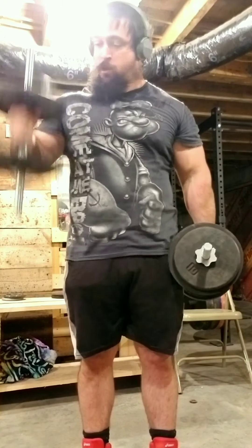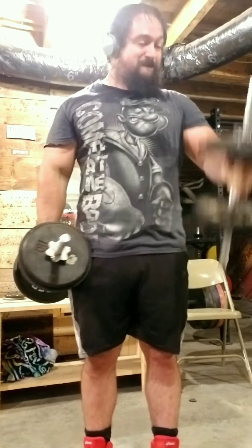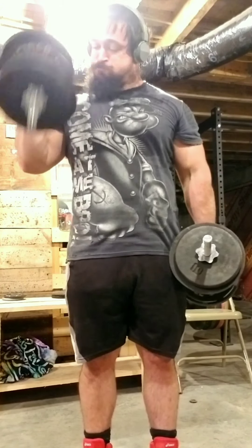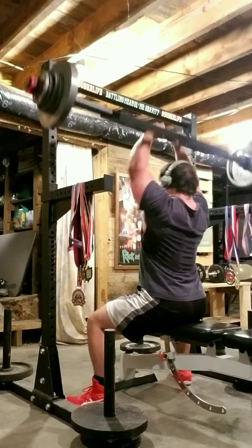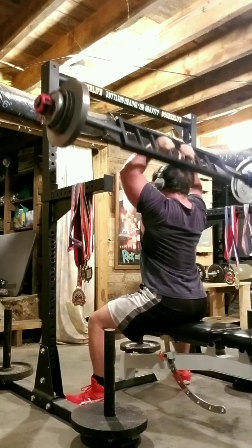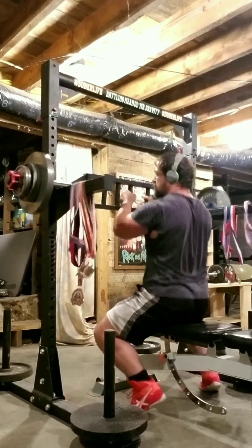Here's the start of the fourth set — 45 pounds from here on out, 10 reps each arm. For the fourth superset tricep extensions, I did 90 pounds but this time I did 15 reps. And here's the start of the final superset: 45 pounds, 10 reps each arm.